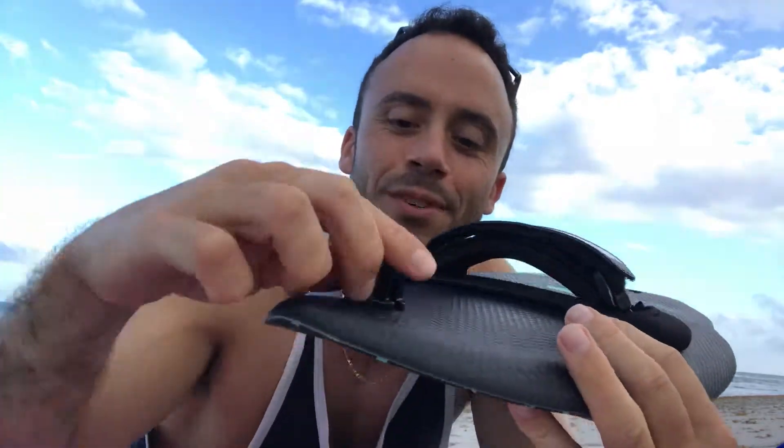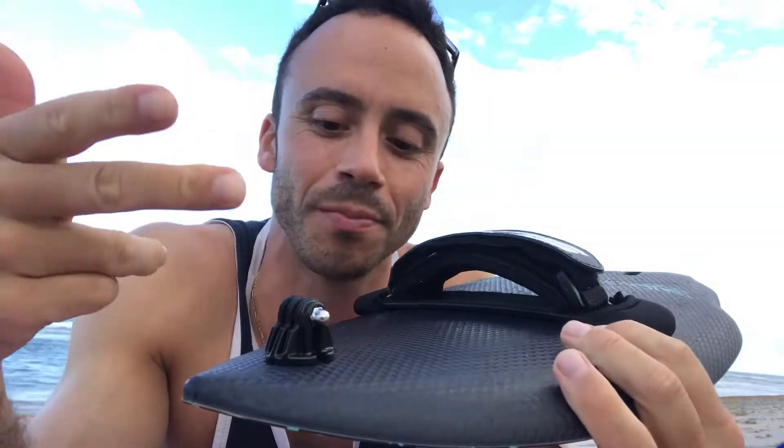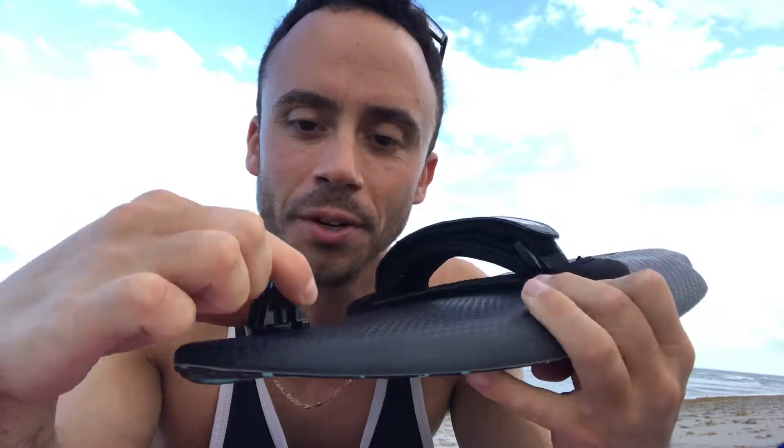So if you don't think this works, you're wrong. This is pretty solid — unless you strip the screw in there, it's gonna hold your camera pretty well.